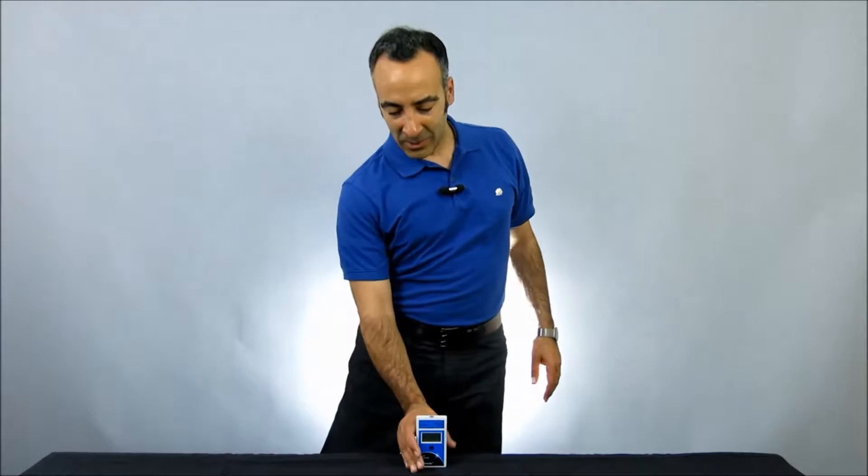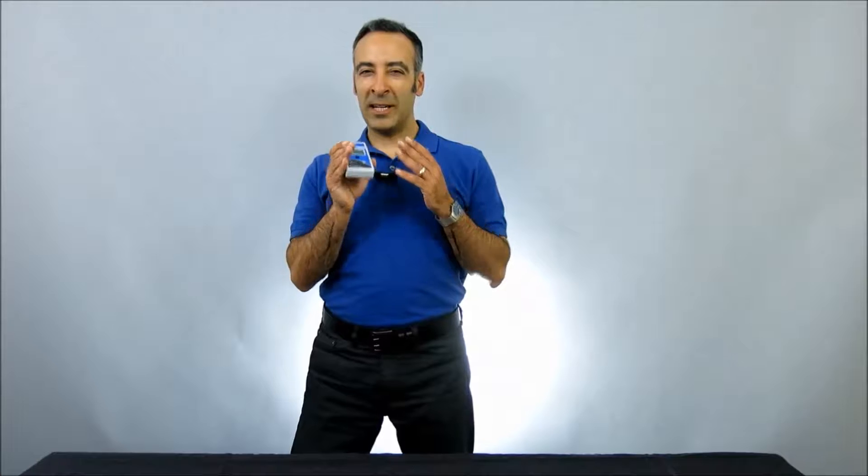Hello, I'm Moshe Levy, Vice President of Marketing at Solar Light. Today we're going to be taking a look at our Solar Meter Model 9.2 Bilirubin Radiometer with Integral Sensor.